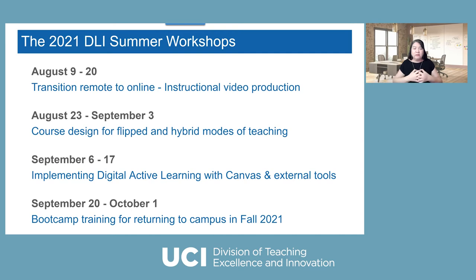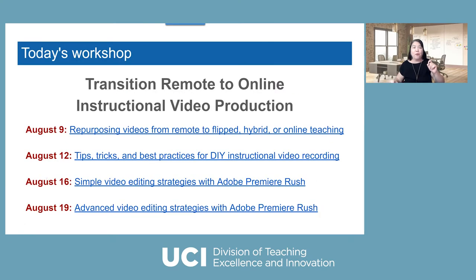Finally, we know a lot of faculty are overwhelmed and many decided to use summer to catch up on research. So we're going to do a boot camp for those who need to plan ahead. We'll use the last two weeks of summer to cover urgent topics, like how to manage the first day of class. So this is the whole series — each topic will contain four workshops.